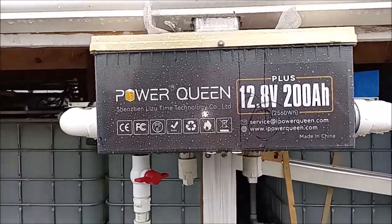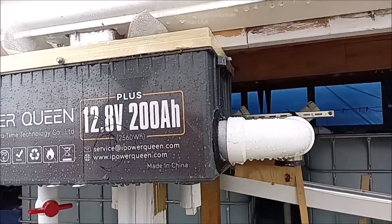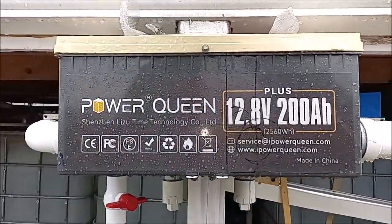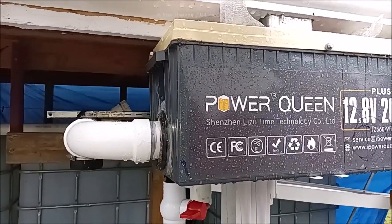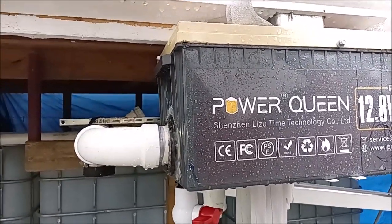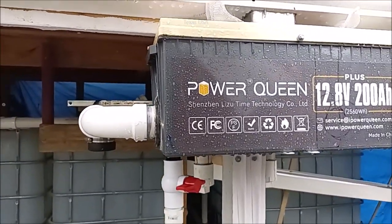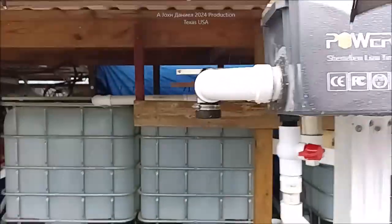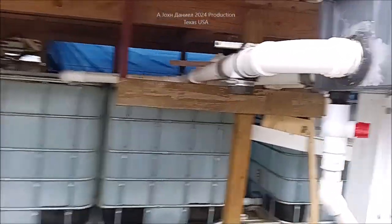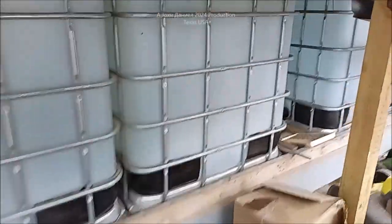Hey everybody, been going a while but I want to show you something. This is a Power Queen battery box, and I'm going to be showing you how I'm using it to collect rainwater off of a 1,070 square foot roof space. Our buildings out here are over 6,800 square feet, so you can just imagine. We've had 2.12 inches of rain at this exact moment. Let's get over here — I'm going to show you this first, and then we'll go to the video.